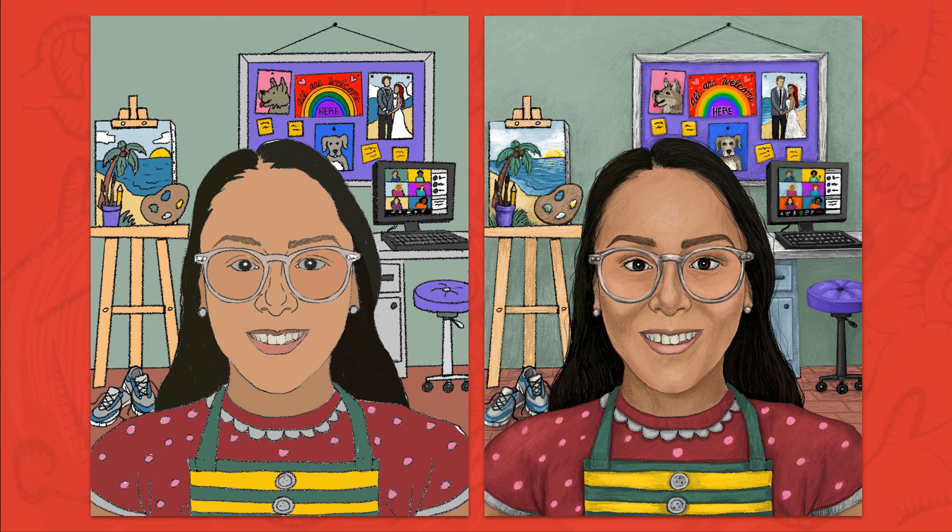As you can see, adding value, form, and texture can make a big difference in your self-portrait. So be sure to take your time and do your best work!